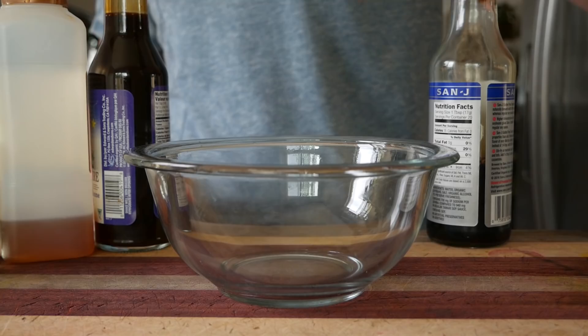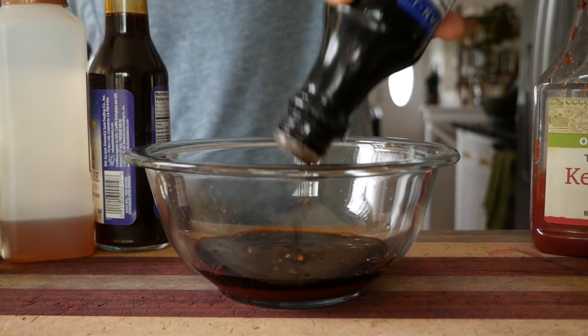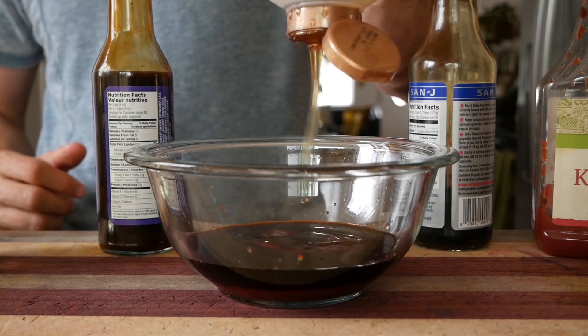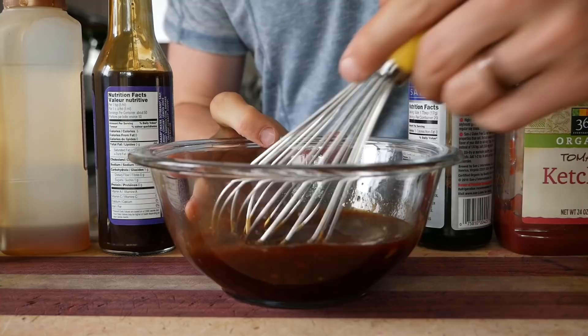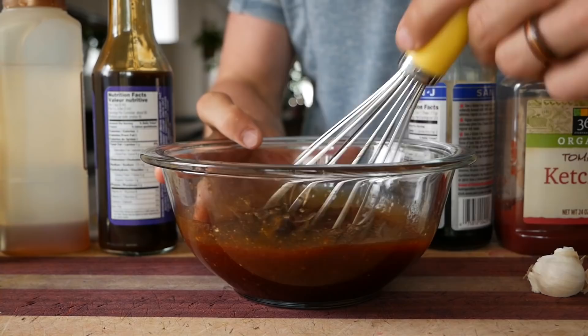First, take about a third to half a cup of ketchup and squeeze that into a bowl. Then one tablespoon of soy sauce, two tablespoons of Worcestershire sauce, about a tablespoon of mirin — which is a Japanese cooking wine — a tablespoon of honey or some sort of sugar, and one teaspoon of Dijon mustard — there's some kind of mustardy experience you'll love. Then grate in some fresh ginger and garlic. You could cook those down first or use powder, but the fresh grate keeps it super simple with very little cleanup. Back to you — and it's been great knowing you.